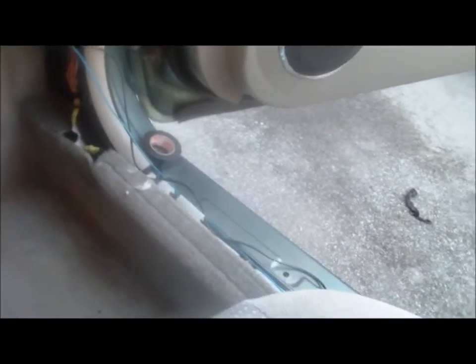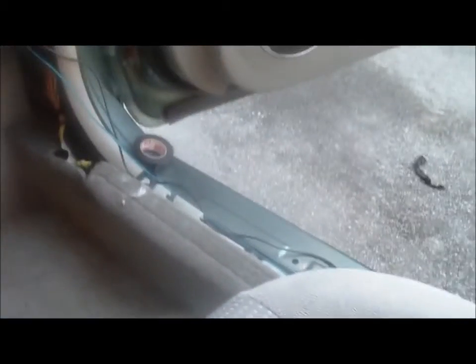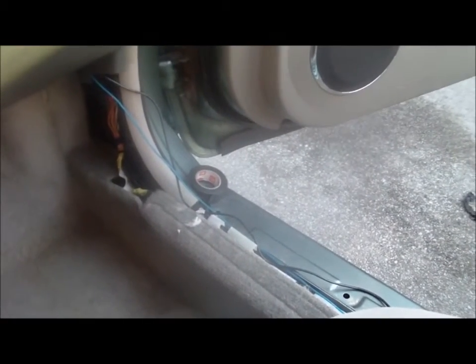All right, so we're taking the radio out now and running our wires. As you can see, I've got the bypass and the harness and everything on here — wires for the RCAs, the amp turn-on, and the bass booster on this side, and the power wires on the other side. Make sure your power wire is all by its lonesome.